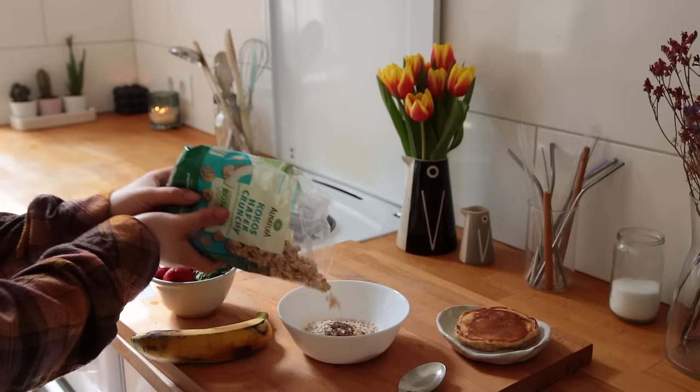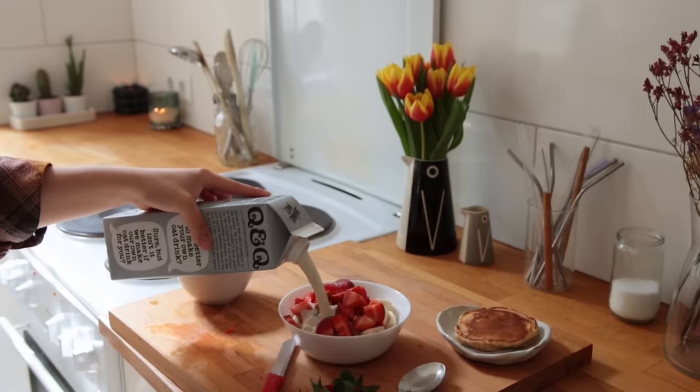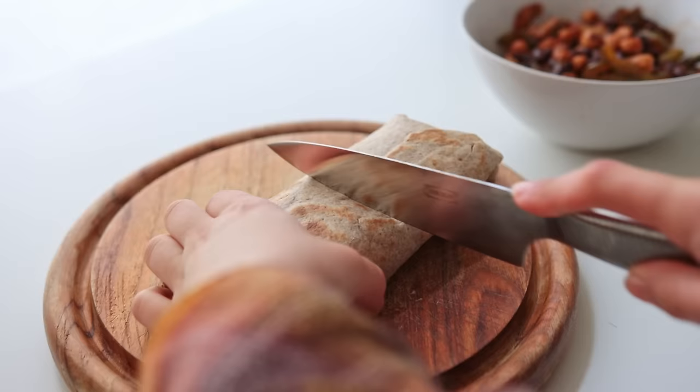On Monday morning I had a quick muesli made with oats, flax seeds, coconut granola, a banana, some strawberries, a dash of cinnamon, and oat milk. I also had my last remaining pancake on the side.